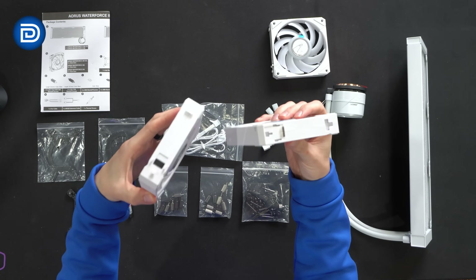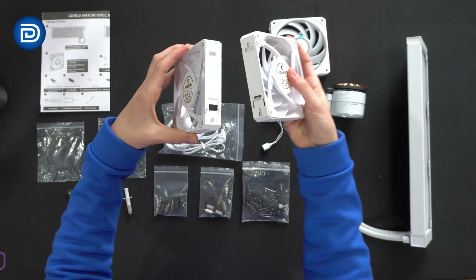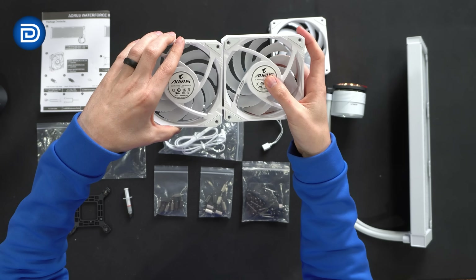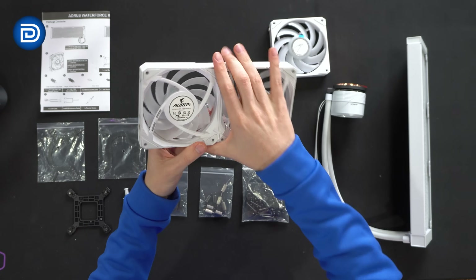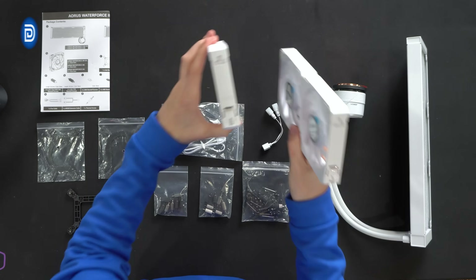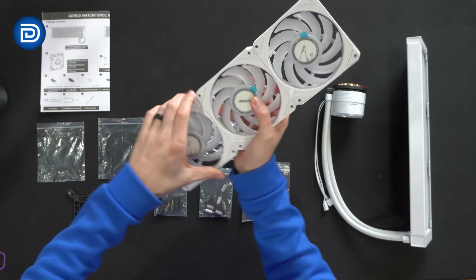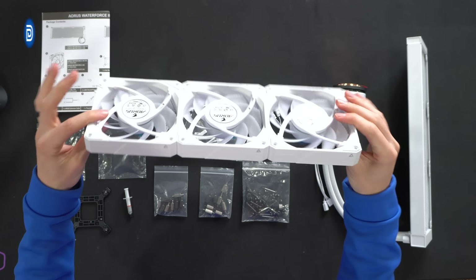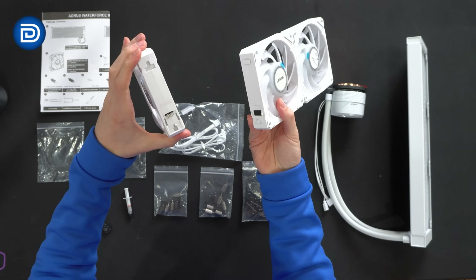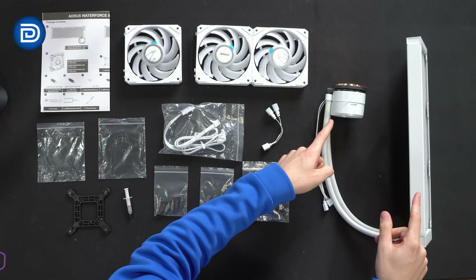Let me show you how that daisy chain system works really quickly. Basically just line this up like so, and then you're going to slide them together so these pins connect right there. Attach and then just gently press. Now we have both fans connected, and we can add that third one as well. Same thing — line up, just gently press in place to lock everything in. Now they're connected and daisy chained. If for some reason we want to remove them, just repeat that in reverse order.